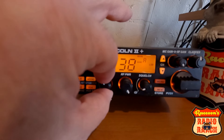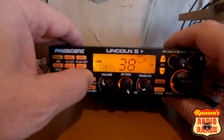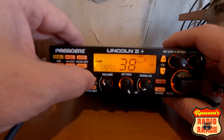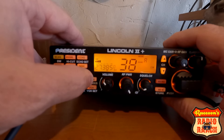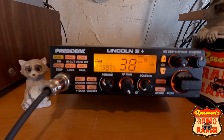I'm on sideband right now. It has AM, FM, upper sideband, lower sideband, CW which is continuous wave Morse code, and a PA. Right now I'm sitting on 38 lower sideband, listening to some people talking.